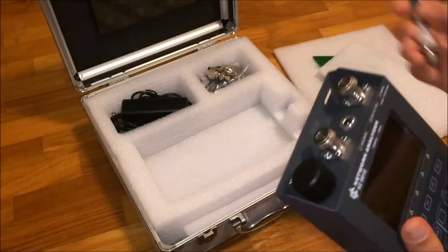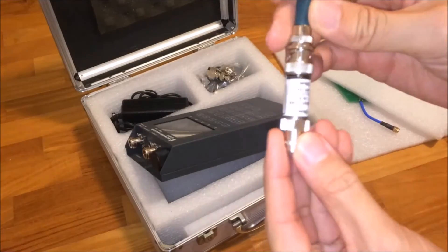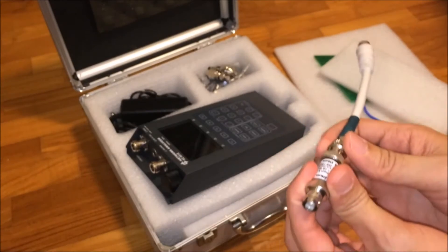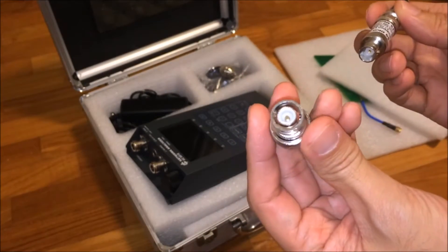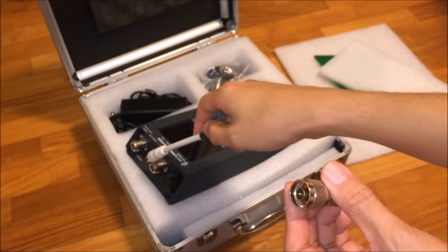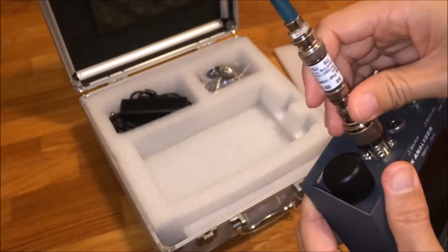Most VNAs come with an N-type female port, and unfortunately this cheap matching pad I got from eBay — it's about $29 USD — has a BNC female connector. So you need to get one of these: a BNC male to N-type male adapter. This will allow you to convert the N-type port to fit into the N-type port of the VNA. Screw it onto the converter and it can now fit on the VNA.